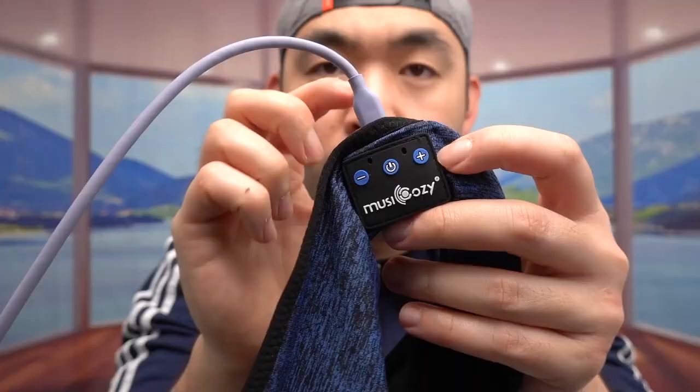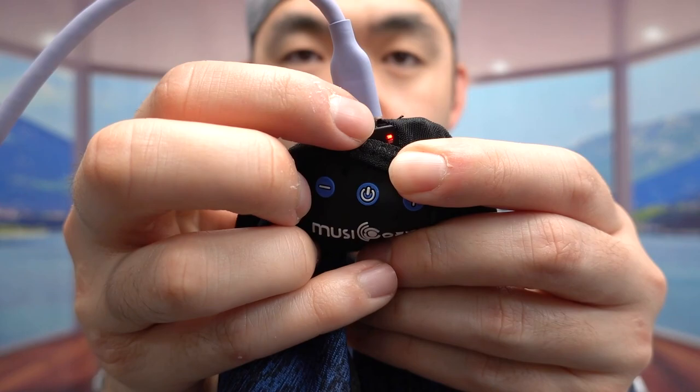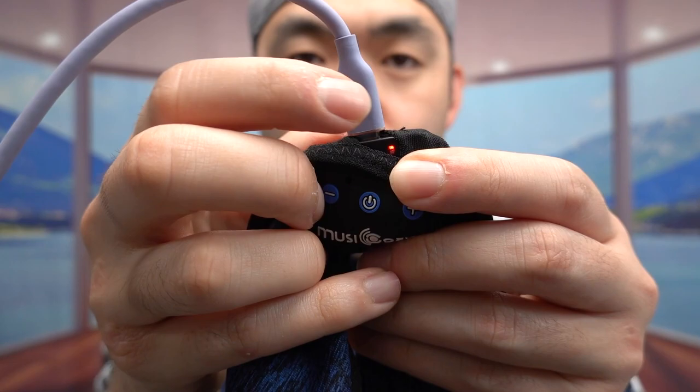Before putting it on, let me plug in the cable to show you how to charge it. Once you plug it in, if you look carefully there is an indicator light to show it is charging. Right now it's red — I'm assuming once it's fully charged it will change to green. That is how you charge it.